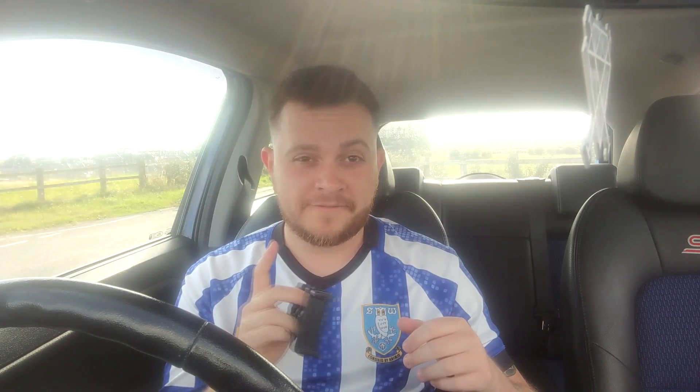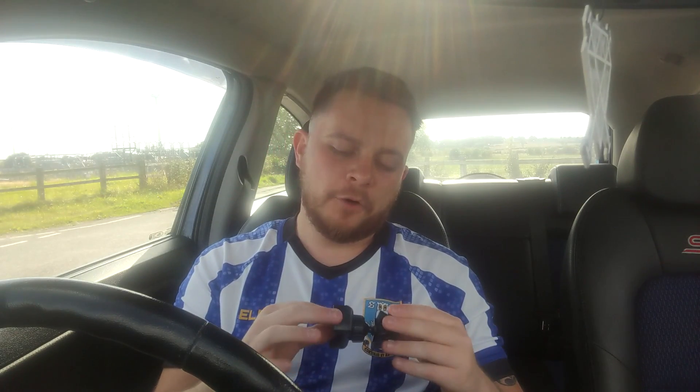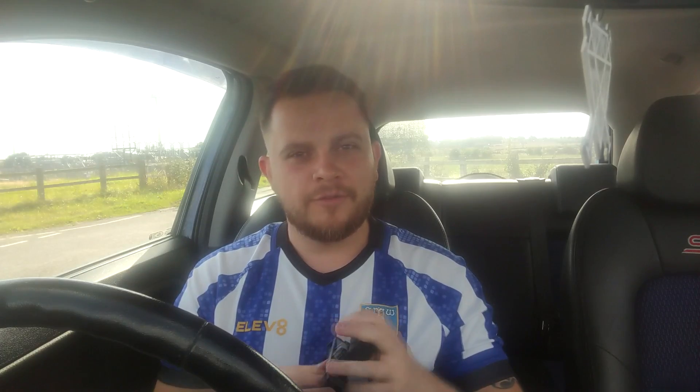It's specifically for the Fiesta Mark 6 facelift, so I don't think this is going to fit a pre-facelift Fiesta. If you've got one of those, double check before buying one. For the 6.5 facelift, whatever you want to call it, it goes in the slot of the coin holder. You've probably seen these before - I've seen them on Facebook and stuff but never ended up buying one.